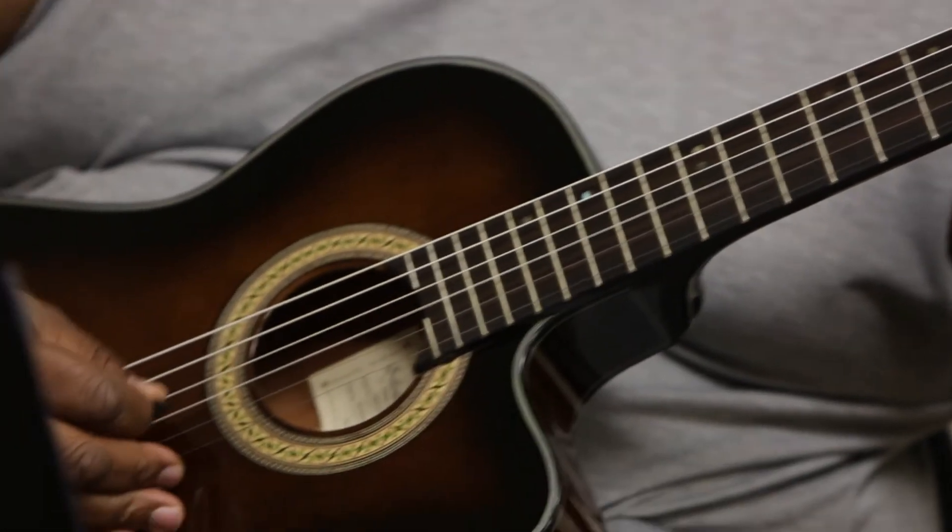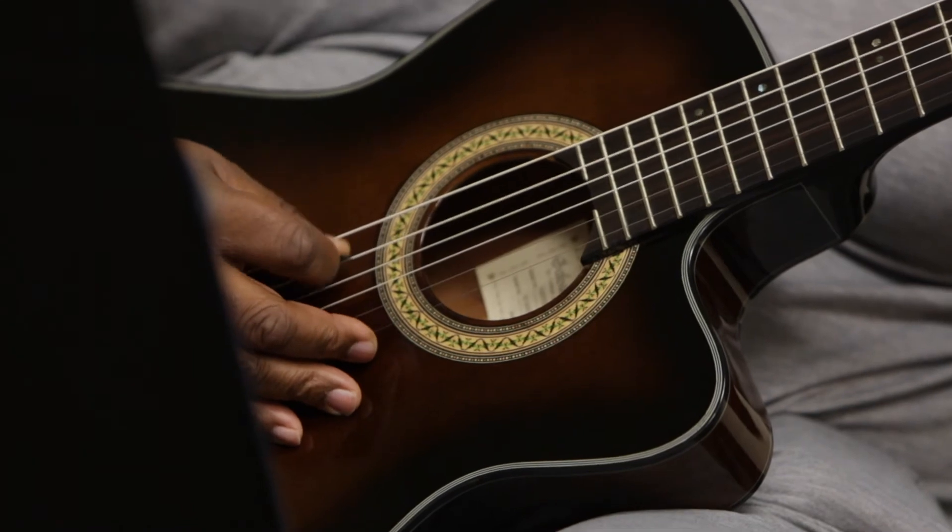When you're done with the program, you can play most stuff you'd hear on the radio, and you have all the basics under your belt. And if you want to become a professional, you have a great foundation.